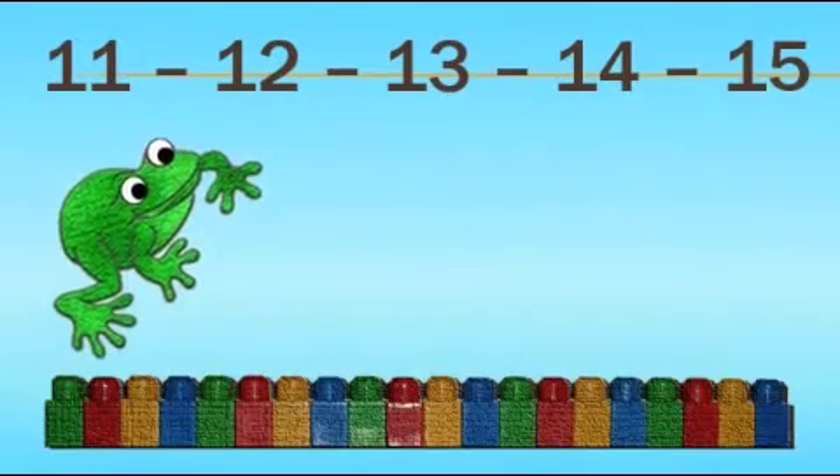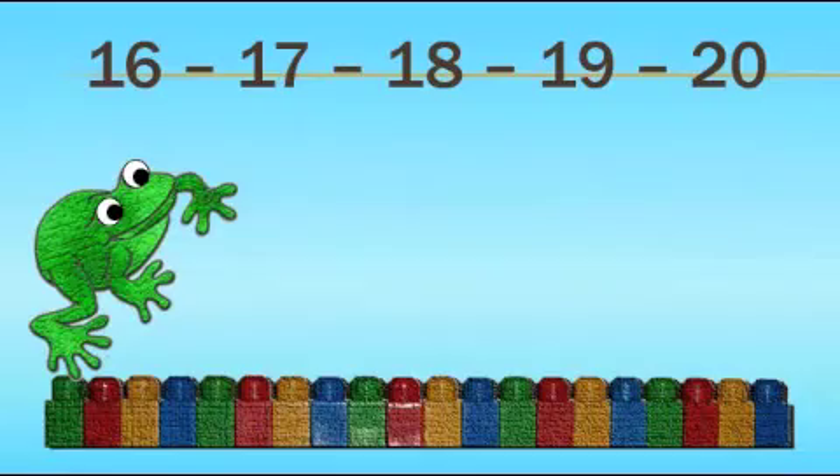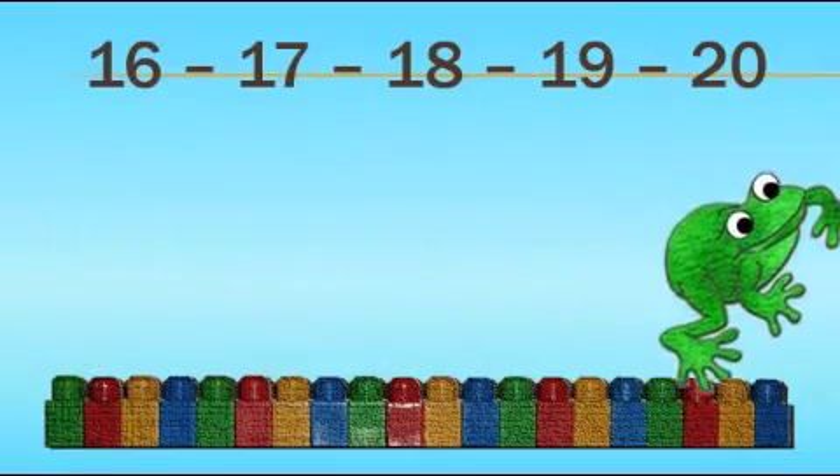11, 12, 13, 14, 15, ribbit. 16, 17, 18, 19, 20, ribbit.